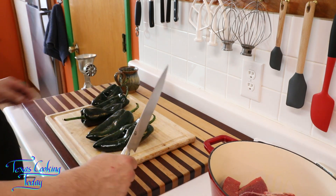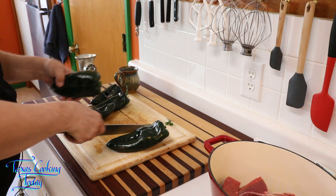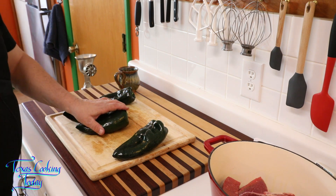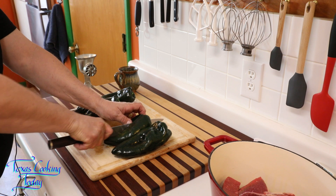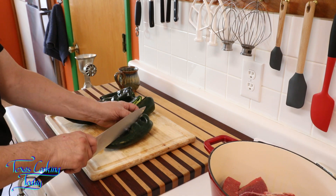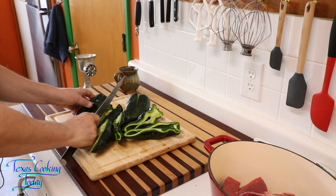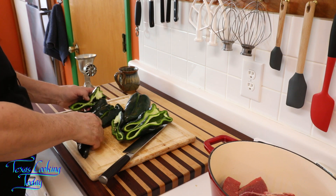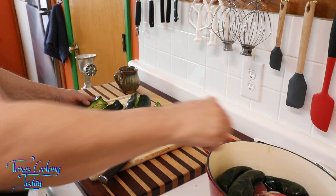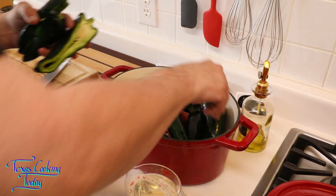Went ahead and gave those a nice rinse. On these we're doing nothing special. If you want to remove some of the stem you can, because it's not going to do you any good in there. But the chilies themselves, I'm using pretty much all of it. These would be wonderful as stuffed chilies because they are so big and thick — look how thick the meat is on that. It's a really good quality chili. All I'm going to do is just split them. Nothing more. Chilies right down there in the beef.